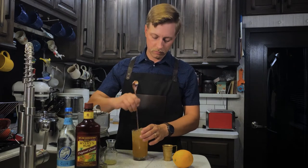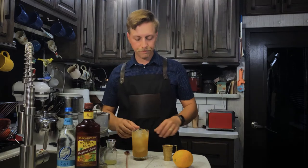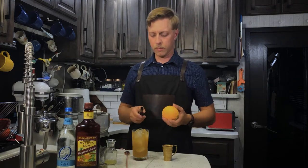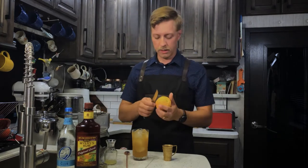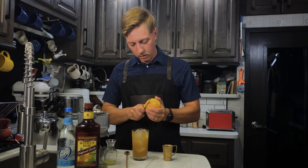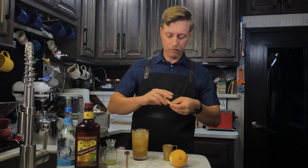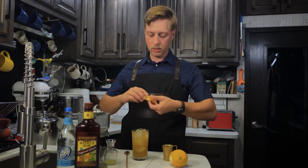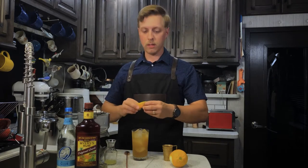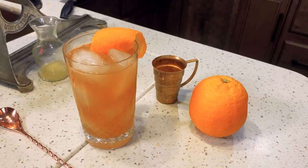So now we stir all that up. Stir it gently so we don't break all the bubbles. And then for garnish, you can just cut an orange slice or really any citrus slice. But since I'm making a video about it, I'm going to be all fancy and cut an orange peel. When you're doing citrus twists, just twist it up, squeeze it over the glass to get a little bit of oils from the skin, and rub it around the edge of the glass.